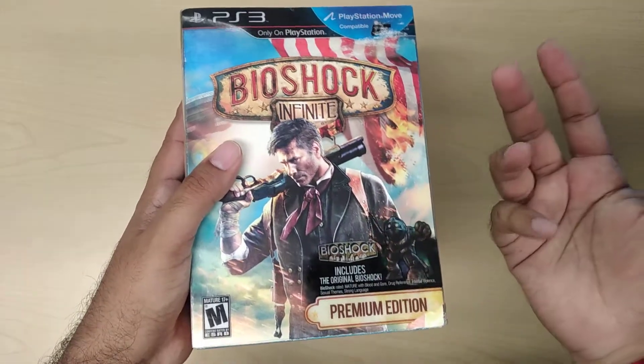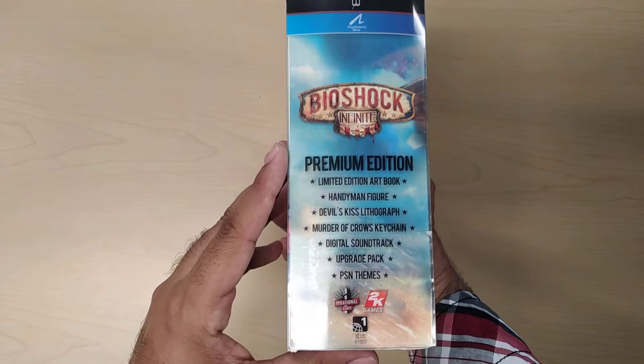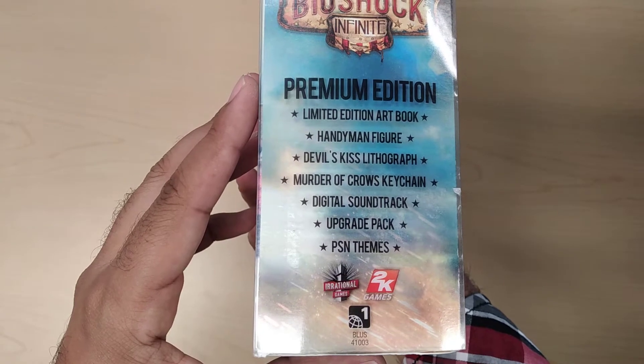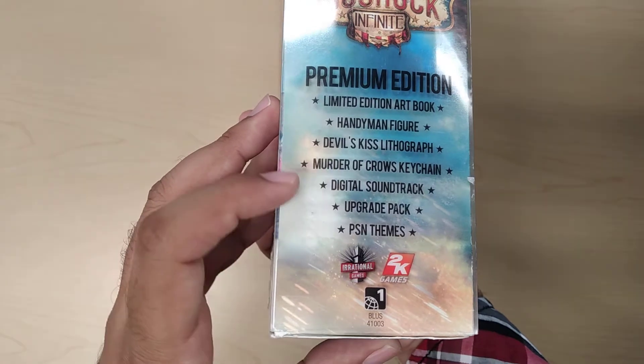Although in my opinion part two is the best, but that's just me. On the side over here it says what the premium edition has, which is the mid edition art book, the handyman figure, Devil's Kiss lithograph, Murder of Crows keychain, digital soundtrack, upgrades package, and PSN themes.